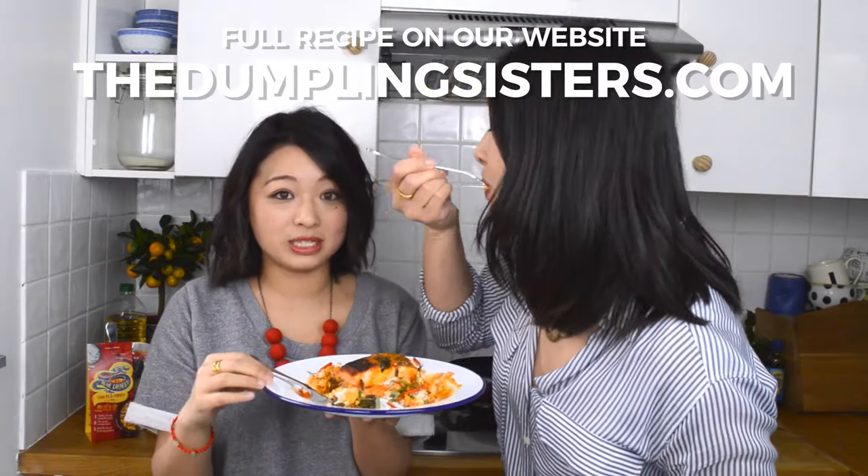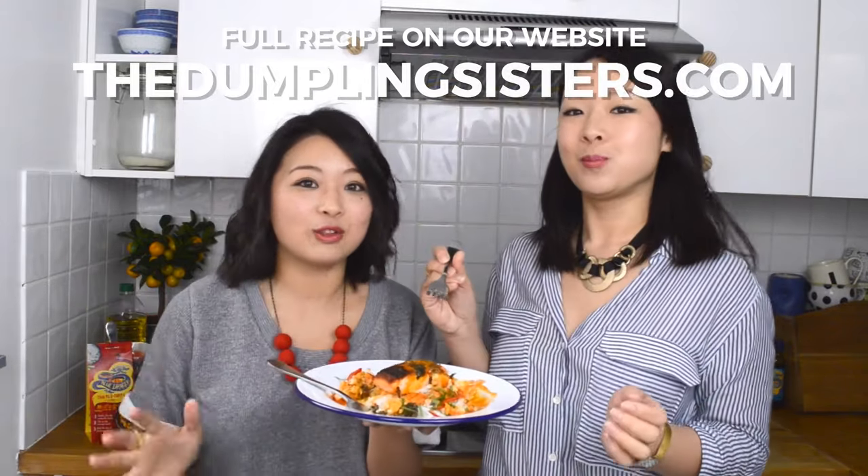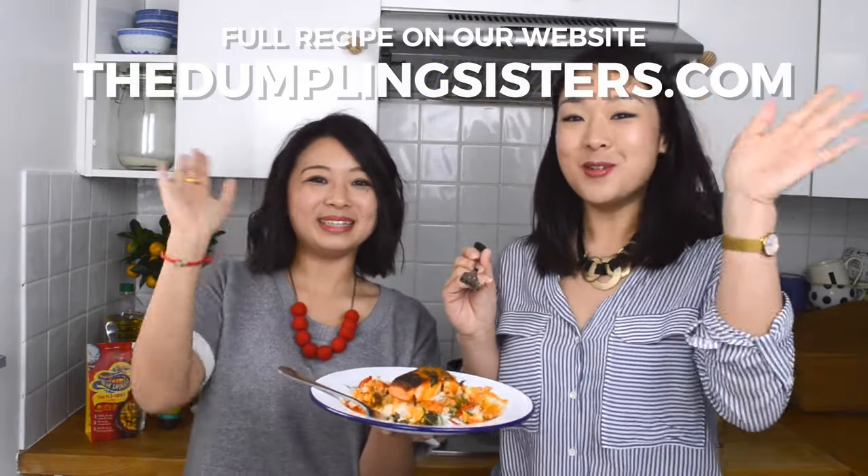The Thai basil, especially when it's been pounded with that oil, has released all the aromatic flavours. Make sure you check out the other videos we have in this series, full of delicious Thai flavours as well. We will see you next time. Bye!